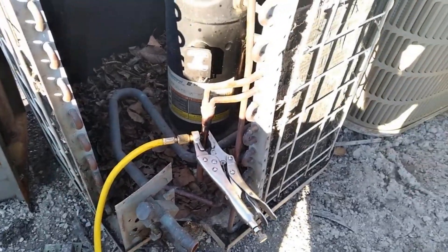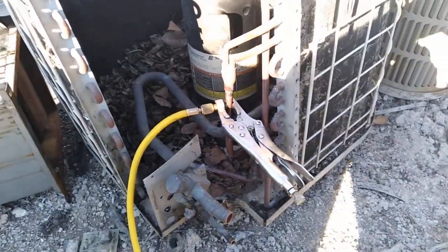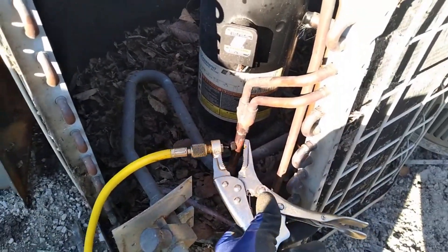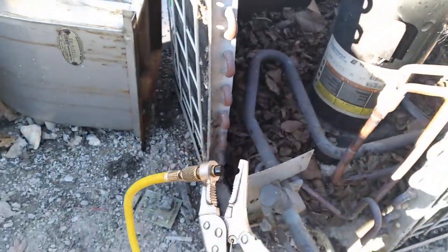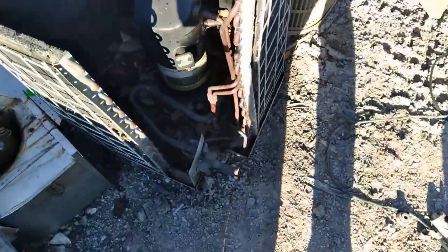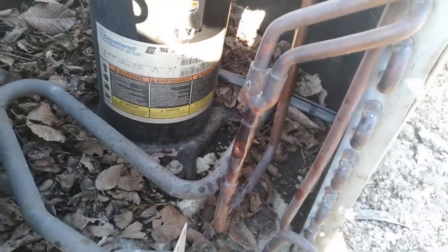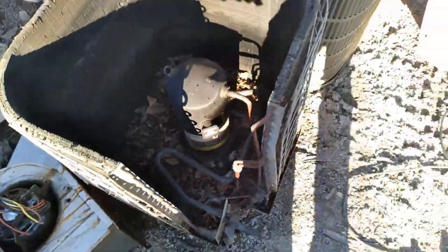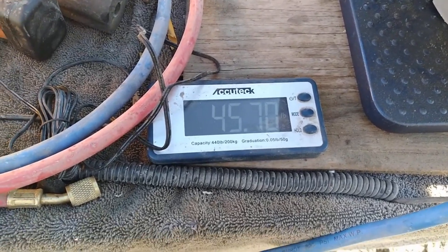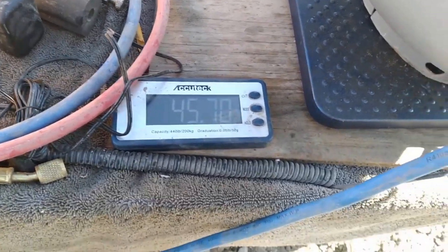We're going to pop this off — you might hear a little hiss when I take this off since it's at negative 19 PSI, which means it might actually suck air back into the air conditioner. And there — you heard that little hiss. That was negative 19 PSI sucking air back in through that hole. Nothing came out — this bad boy is empty. We started at 41.35, so we got about three or four pounds out of this, which is not bad at all.